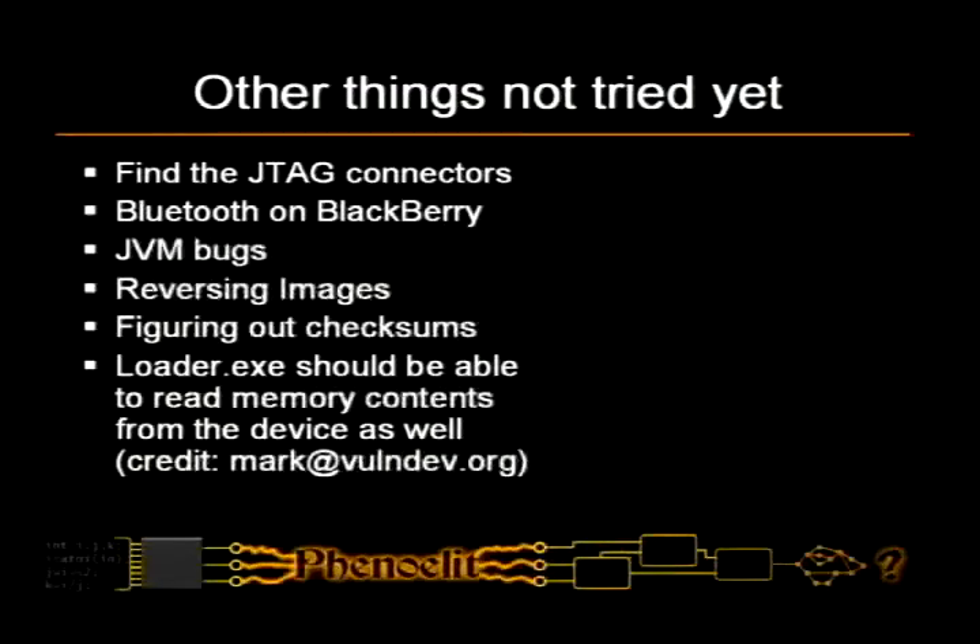There is still lots of stuff to do on the BlackBerry, especially on the device side. There are JTAG connectors. JTAG is a hardware debugging interface — quite useful because you can solder stuff to the device and do hardware debugging.